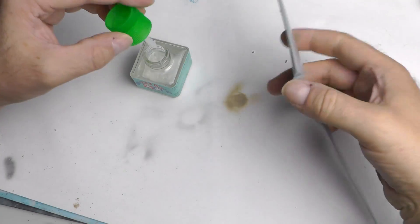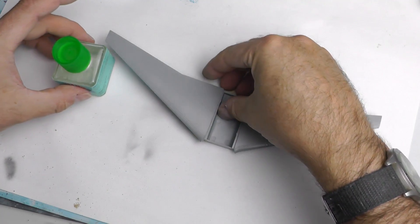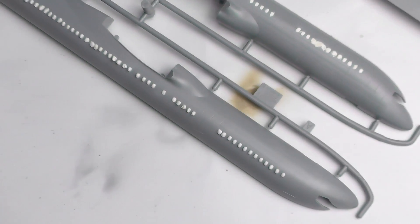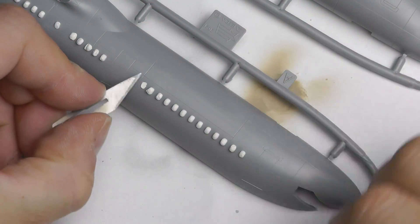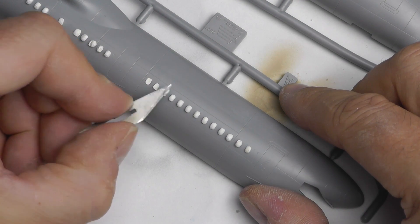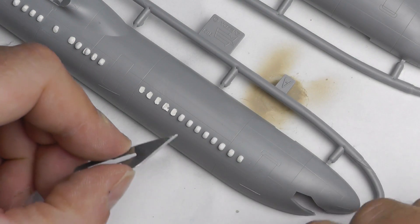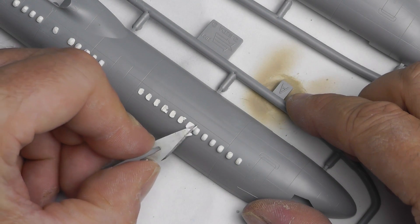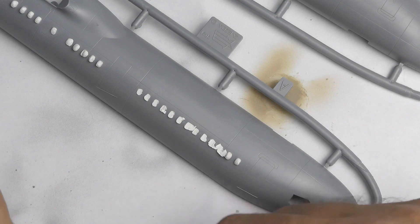Just working my way along the leading edge. Make sure the Tamiya lid is done up — I've spilled it before and it sucks. Now the Milliput has gone semi-hard — once it's fully hard you can't cut it easily, so I lob the tips off at this stage. Be careful to make sure there are no gaps around the window edges, because that defeats the whole object of the exercise.